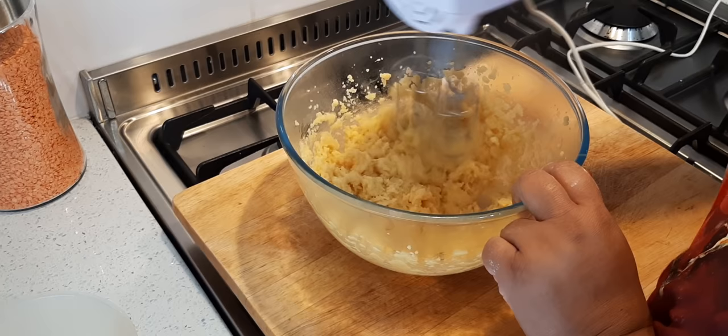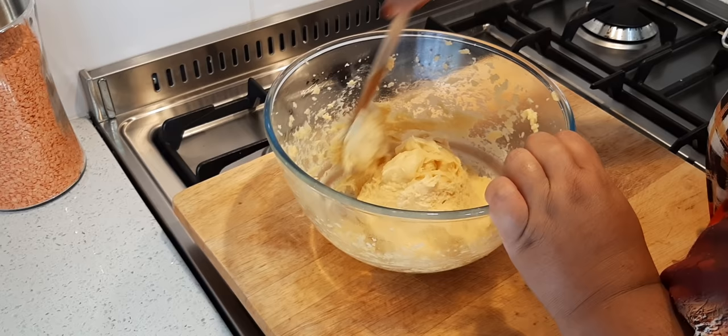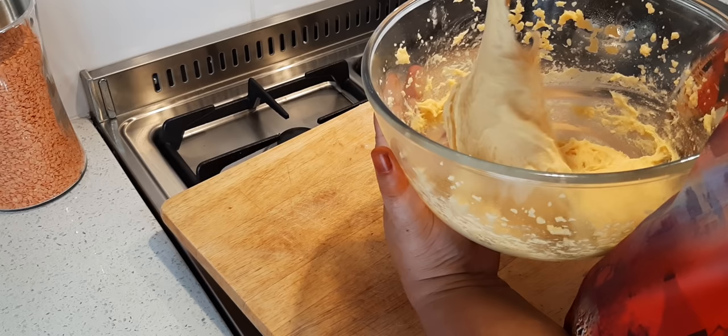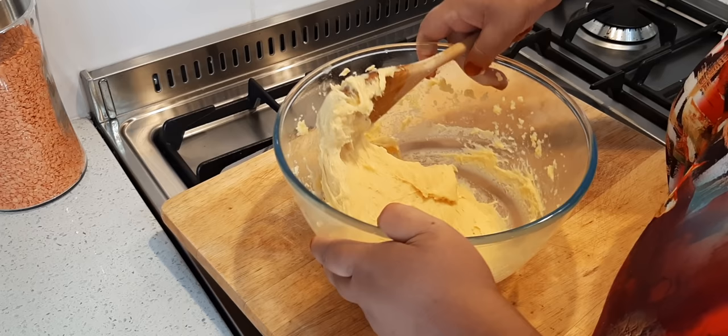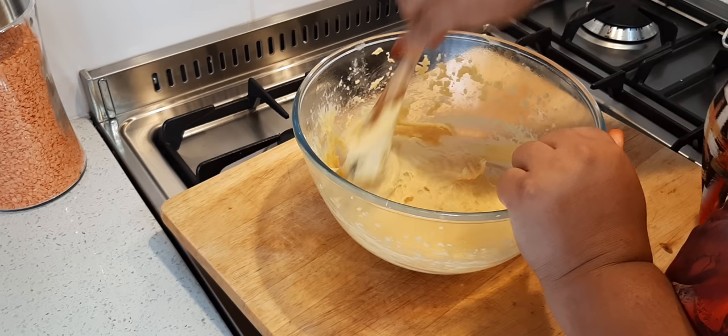I've now gone over to a spoon and I'll just continue with a spoon. You see it's quite thick and it hangs on — nice and thick. It's got that drop consistency. It still needs a bit more stirring. Do that until you get a nice shine on the dough.